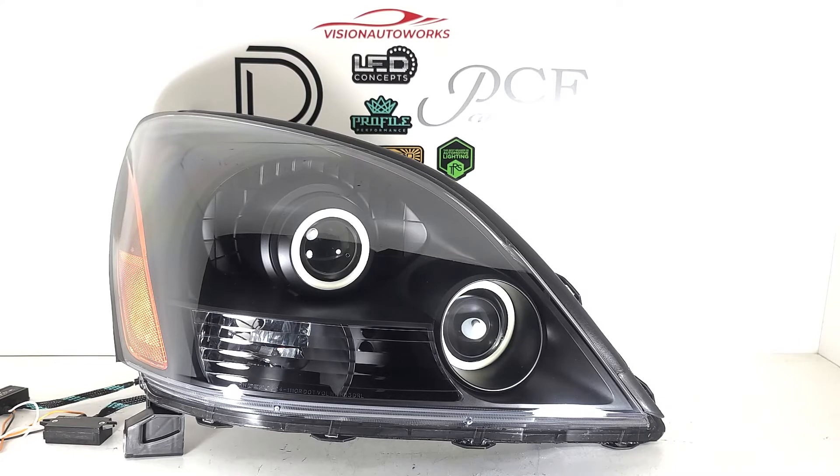Other than of course the obvious paintwork and other additions that he added. Going on towards the other additions, he did add two pairs of halos. There are halos installed over the factory low beam or main projector shroud, and then there is another halo installed over the high beam projector. These are the Profile Pivot switchback halos.